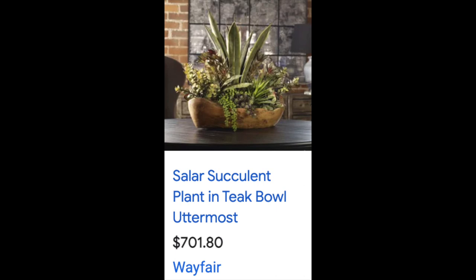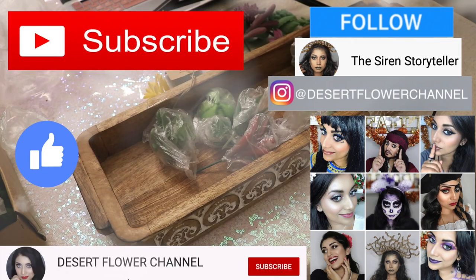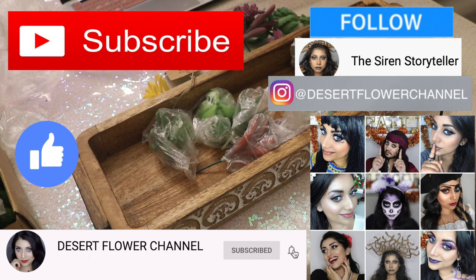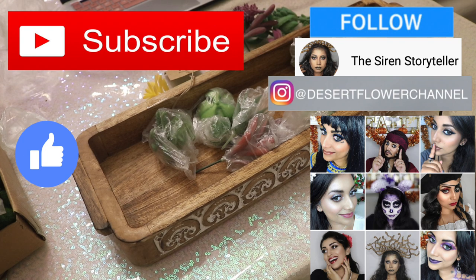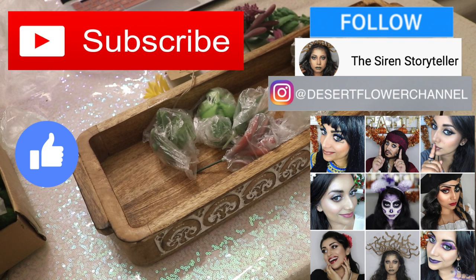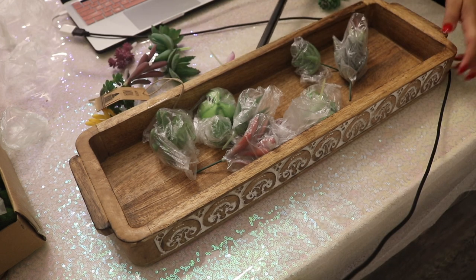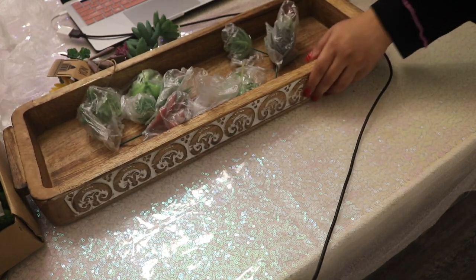So I thought I could recreate this one in particular because I had the perfect container for it. I actually ended up creating three different succulent gardens — two of them were the same, but I will show you those towards the end of the video. This one in the wooden container cost me probably less than twenty-five dollars.